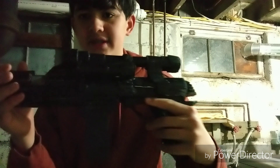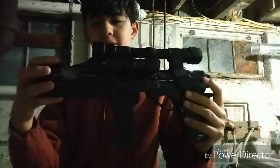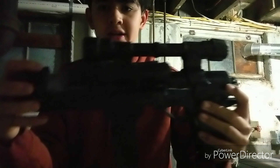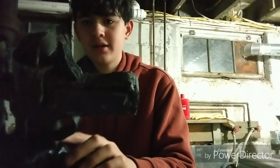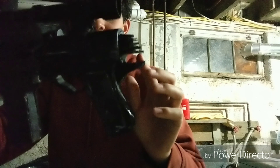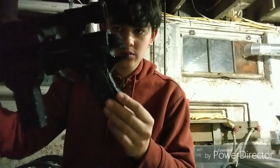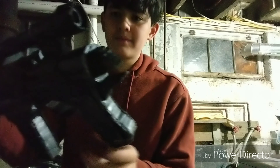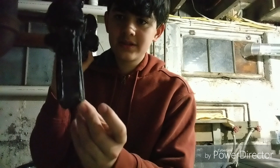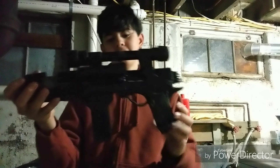Then we glued these little energy cylinder things in. I'm not sure what they really are in the game, but they're just little cylinders with some detail on them, made out of cardboard. We just glued those right onto the piece of cardboard we had. Next, we worked on the grip — we used reference pictures to get this main part right, then put the trigger in and built everything up around it.